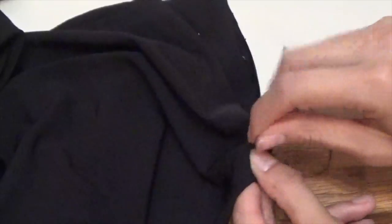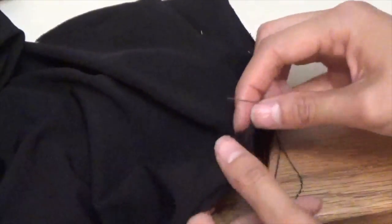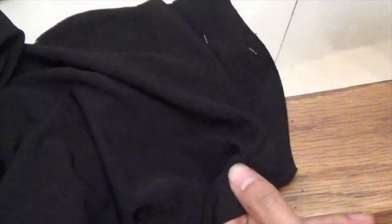I like to do this for all of my buttons as well — I go over the entire hole twice because I really don't want anything to fray. I want it to be secured so it doesn't fall off or apart while I'm wearing it. That's really important.